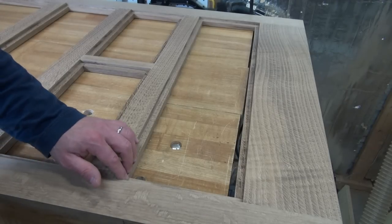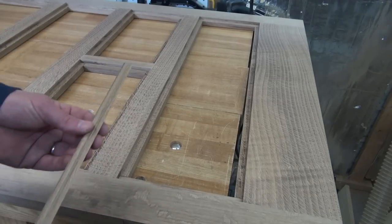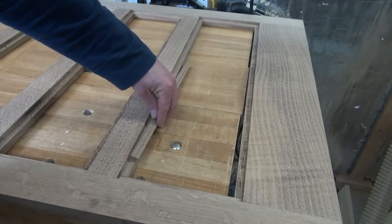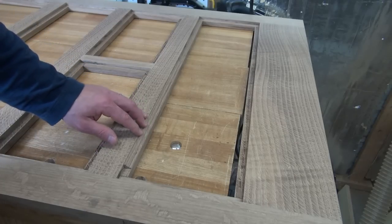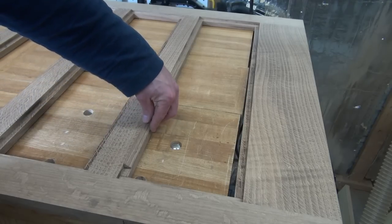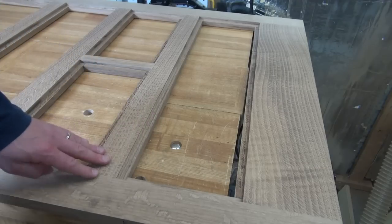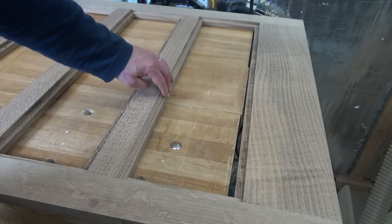Next, I need to mill up the trim pieces that are going to fit in these rabbets after I get the screen tacked in. I played around with a couple of different profiles and this is what I came up with — it's basically just an OG, and it drops right in there. It's the same width and height as the rabbet, and I actually left it a little bit shy of the rabbet because I want to allow a little bit of room for the space that the screen will take up. If it ends up being a little bit lower and I have a nice little shadow line there, that actually won't be a bad thing anyway. Now I'll show you how I come up with this trim profile and how I cut it.